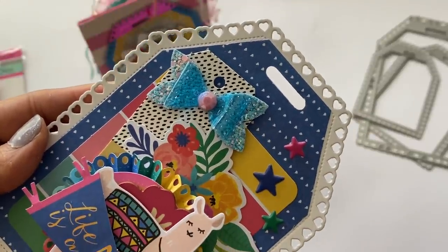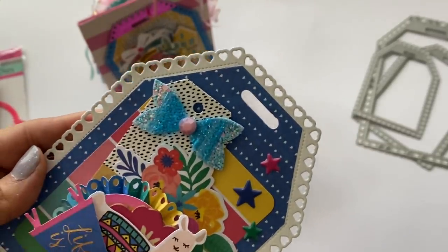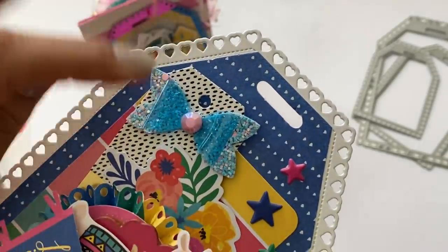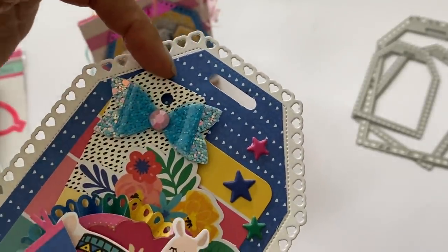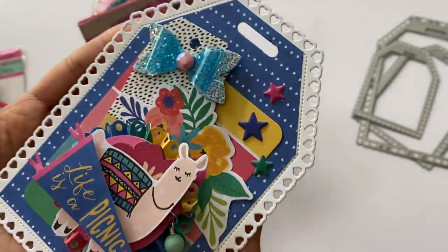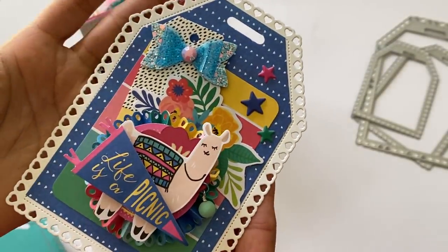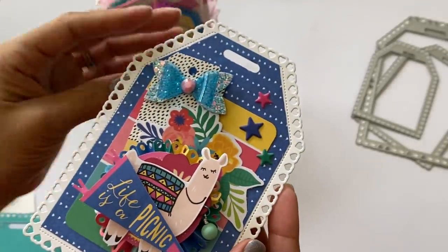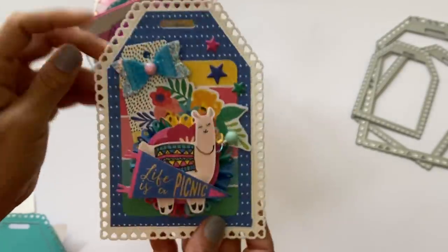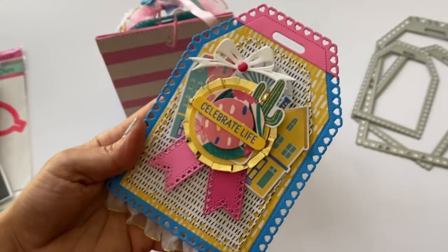I used some of the puffy stickers from the collection, and there's also a pre-made vinyl bow combined with a faux leather bow, with a gem in the center. A little tag from the collection is included too — the collection literally had everything in it. The second tag is very dimensional, and I plan to stick a photo on the back so this will be a little photo flip of my family.